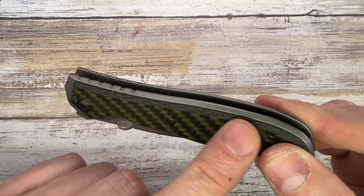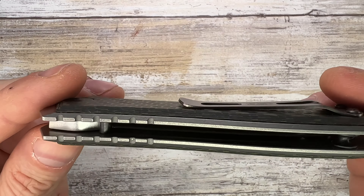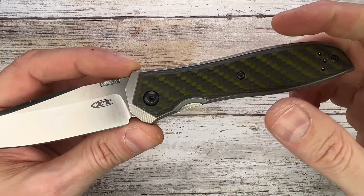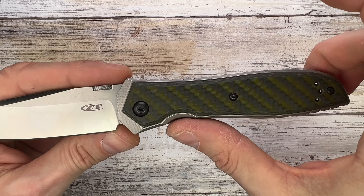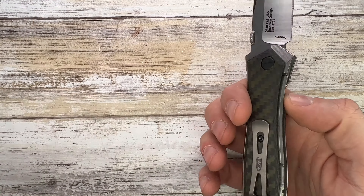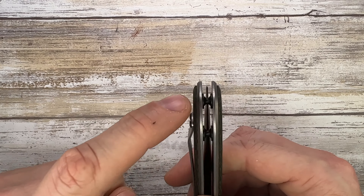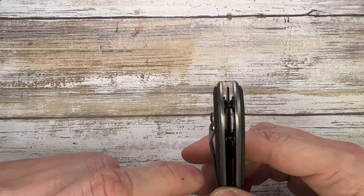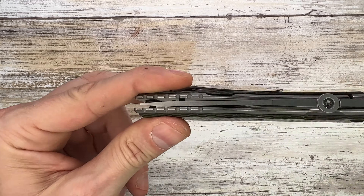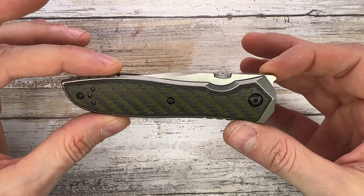You get titanium slabs with carbon fiber overlays. There's a very cool chamfering going on on the scale that continues on the titanium. There's a little internal chamfering but no internal skeletonization on this one. There are no finger grooves, just a swooping line. You have a nice opening to disengage the lock bar, two standoffs, and the blade tip is safely recessed.